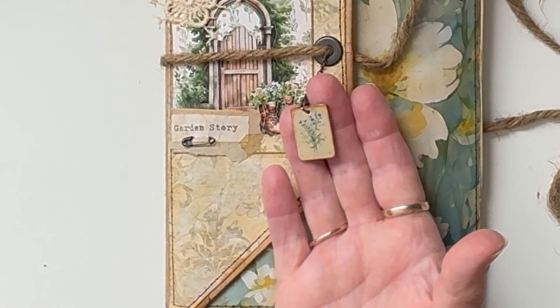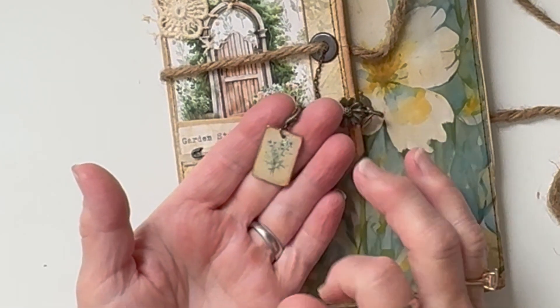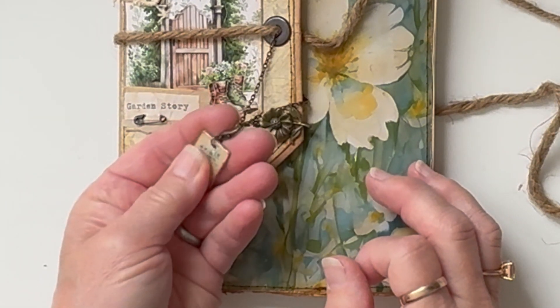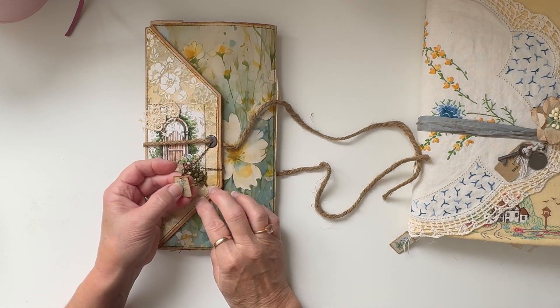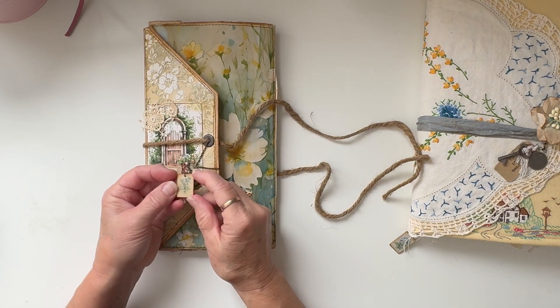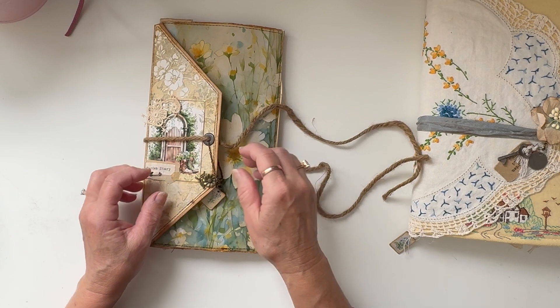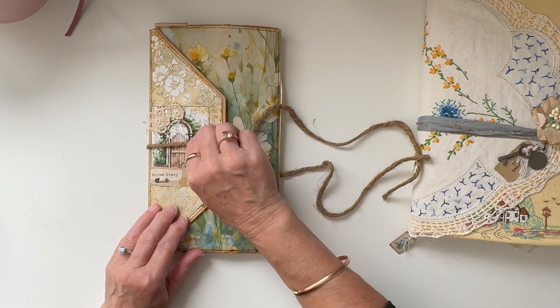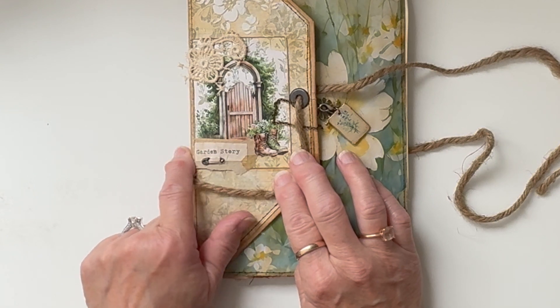I made these charms out of one of the printables — I printed it like 16 to a page or something, and then I used some dimensional magic, which is a Mod Podge product. I didn't know how it would work but it worked out quite well. There are these little tiny charms; there are a few little air bubbles in there, but it's meant to be grungy so if it's not perfect that's fine.